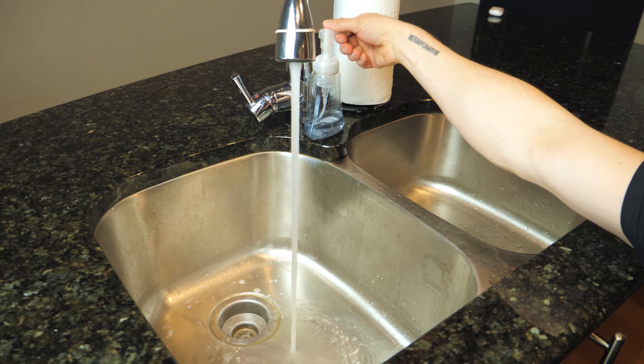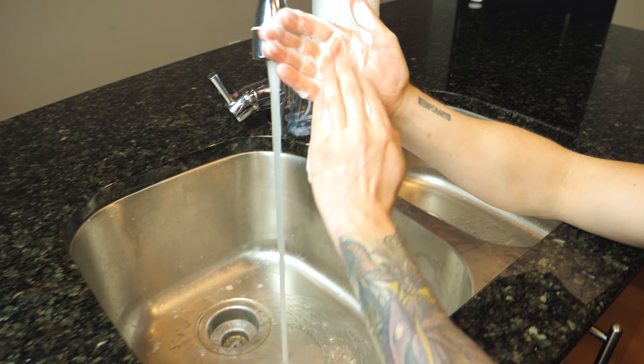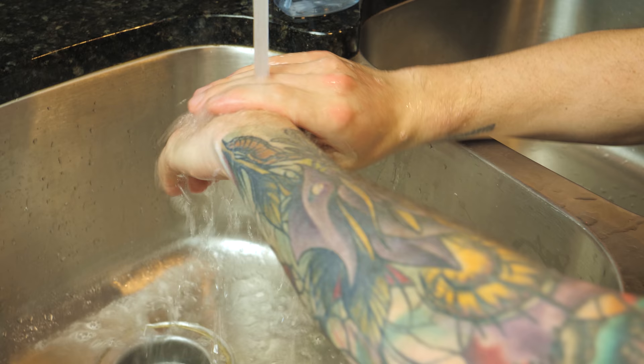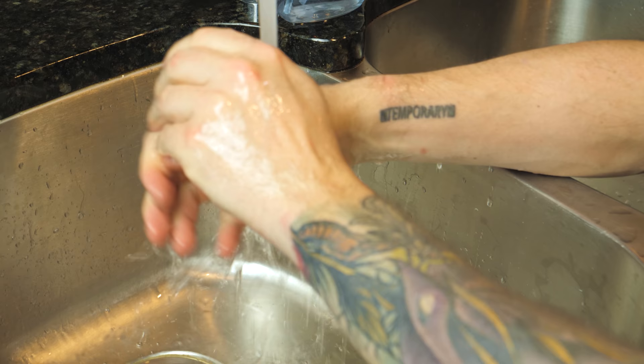Wash your hands frequently. You want hot water, you want soap, and you want to scrub for 20 seconds. You can sing happy birthday to yourself twice — that's a little hack to know what 20 seconds is. I personally like using foam antibacterial soap, lathering it up nicely in between the front and back of my hands and in between the fingers. I scrub all the way up to my wrists on both sides.